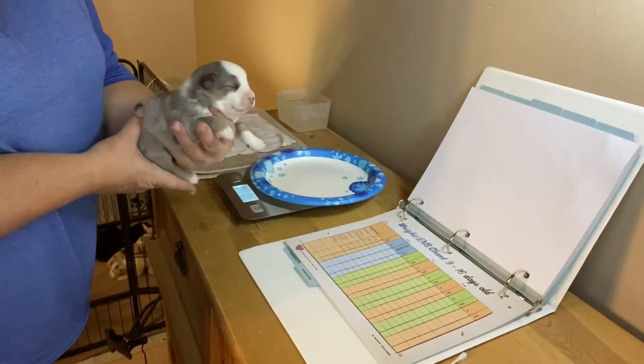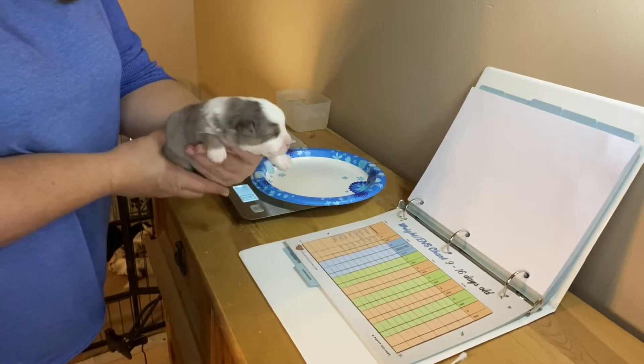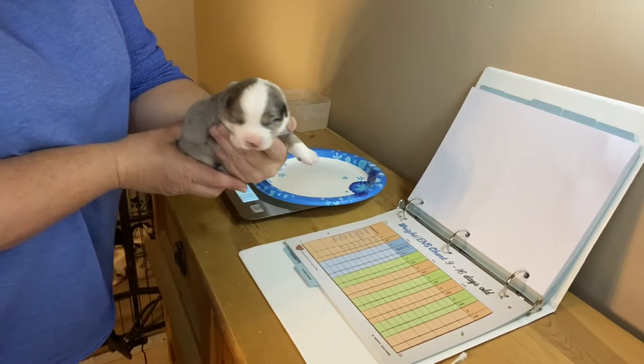I'm not going to do every puppy on this video, but I want to do a couple of them and show you what we do. Pardon the setup — I'm trying to get the best angle to show the puppy and it's turning out to be a challenge, but let's do the best we can. The first puppy I have here is Snoopy, he's a little blue merle male, cute as can be.